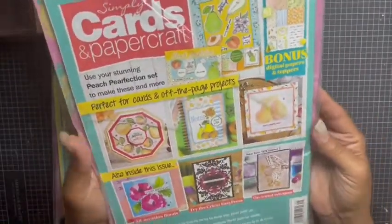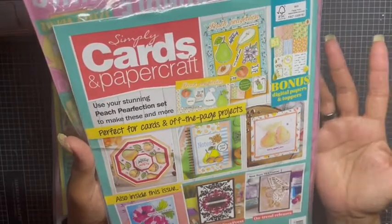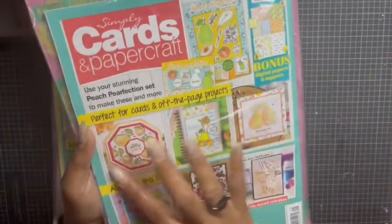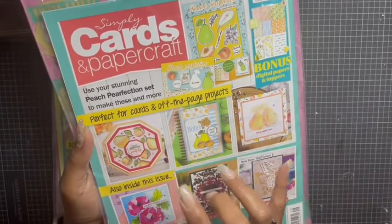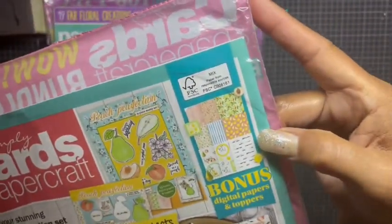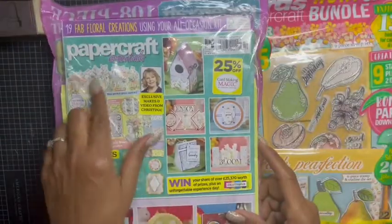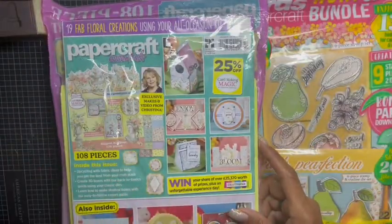You also have some sentiments in here, and of course it includes the book which gives you all the different ideas on cards you may want to try. This is just some of what you can do with what's included. There's also bonus paper you can download. This one is by Paper Craft Essentials, one of my favorite magazines.